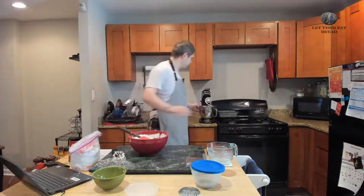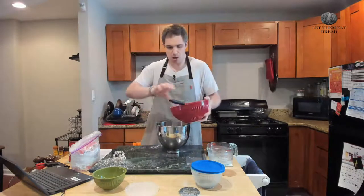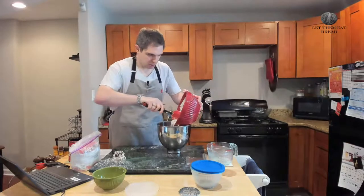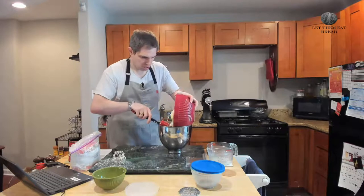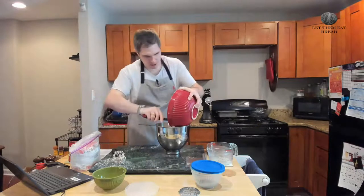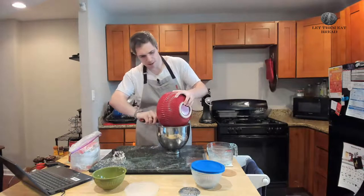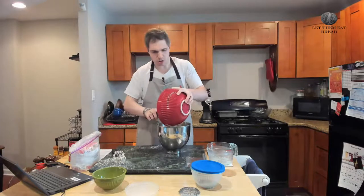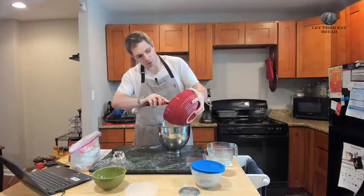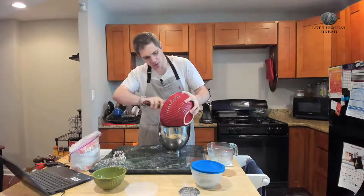We're going to put everything in our standing mixer bowl — it should feel very heavy. Just make sure you get all the ingredients in here. It's not looking like we're going to have a waterlogged dough, which is great, and that will just make everything easier as we go forward.